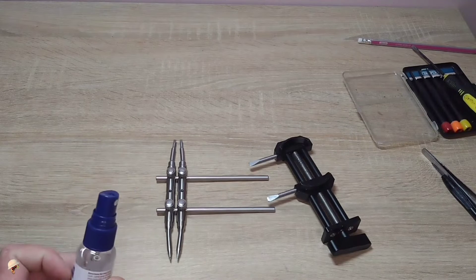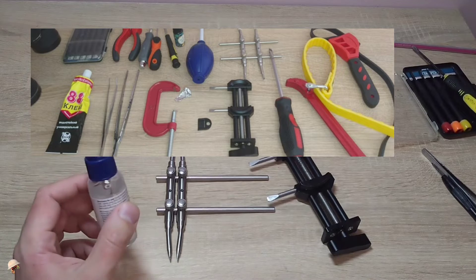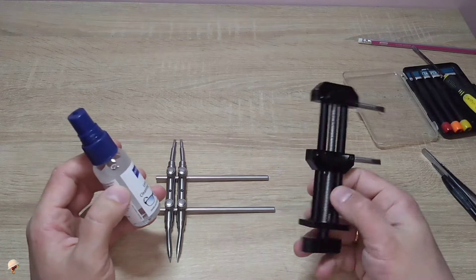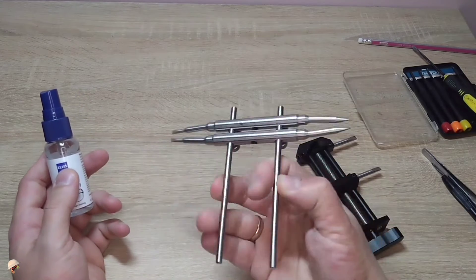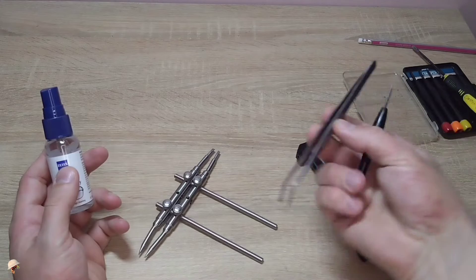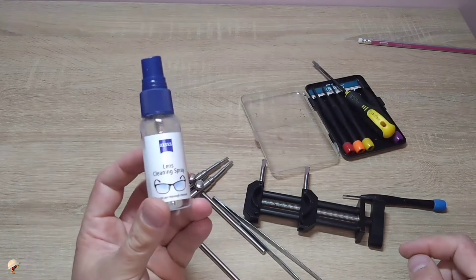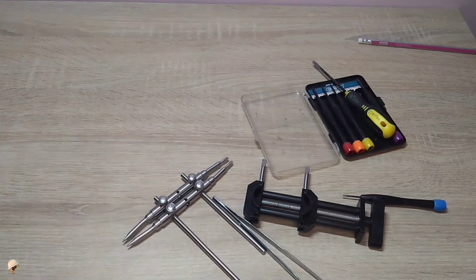I have an individual video where I demonstrated the tools I use for repairs and maintenance — the link will be in the description below the video. Mostly I use pliers, a small number of screwdrivers, and this particular kind of alcohol. Sometimes I use isopropyl alcohol, but if you have regular alcohol at home you can also use it.